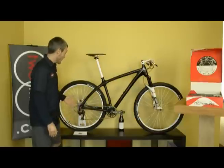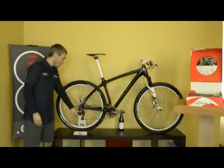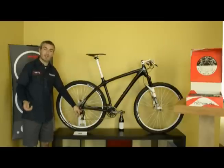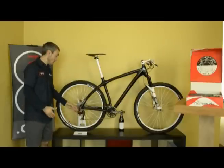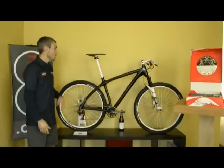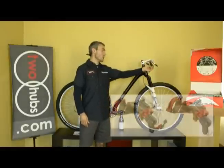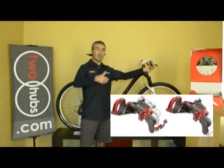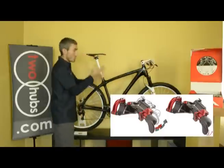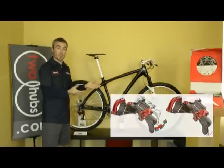Now we'll get into the adjustability of the Acros AGE hydraulic system. With the rear derailleur, you can buy separate parts to make it compatible with 8, 9, or 10 speeds in the back. Also, you can completely adjust the thumb shifters so that pushing the mechanism one way can be reversed, essentially making it work in the opposite direction.